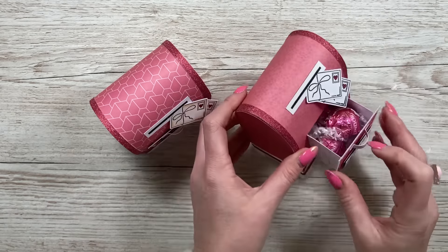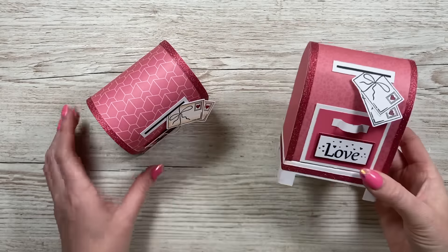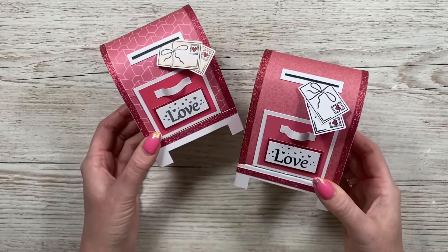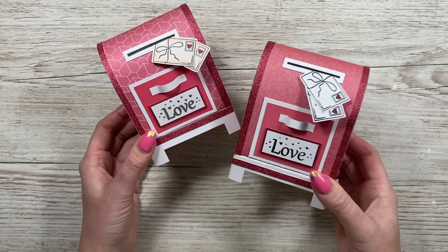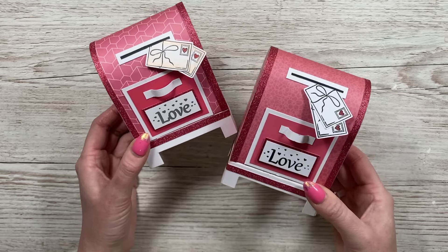There are my finished mailboxes — I'm really pleased with how they look. It's so cute and it just opens up to reveal the treats inside. You can fit three Lindor chocolates in there — perfect! I hope you've enjoyed this fun Valentine's make. I'll link the products used in the description box below and I'll be back soon with more Valentine's makes. Take care, bye!